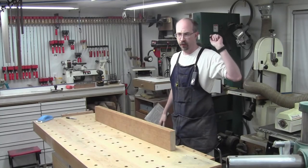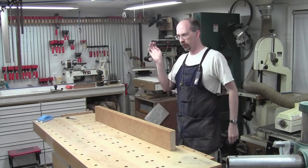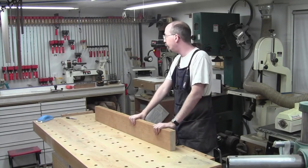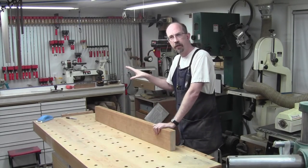All right. Welcome back to the shop. It's been too long. I took a vacation and a couple of branding irons came in. We're back to the guitar.